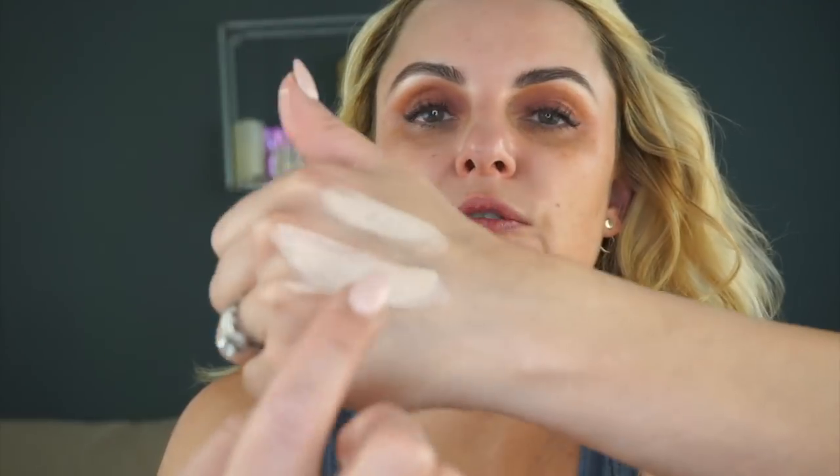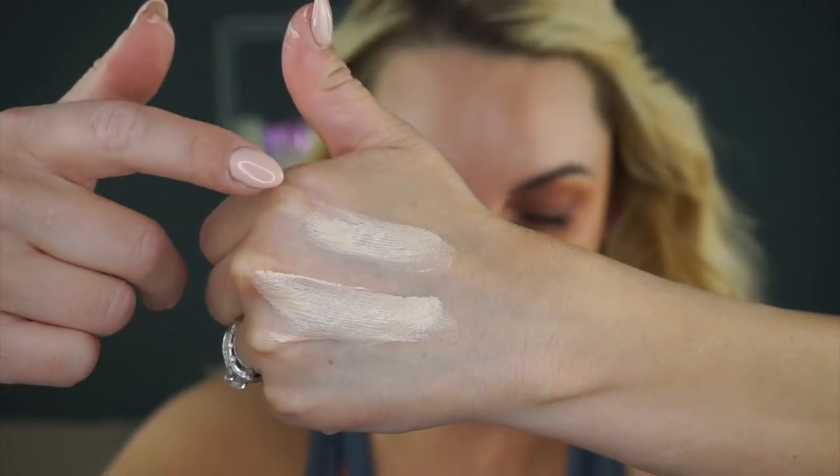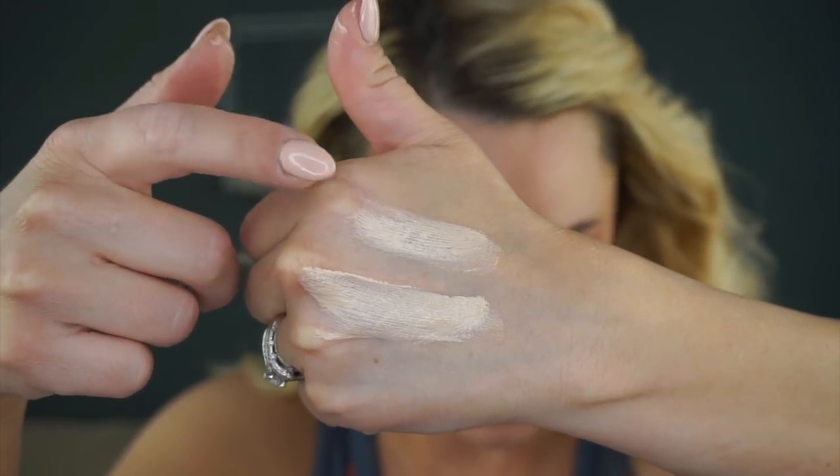Let's see here — this is actually number 4. This might be actually too light. So number 3 is definitely a little bit lighter than 4, but they both have like a yellow base to them. Number 3 is a little bit more neutral, but they both look pretty similar.